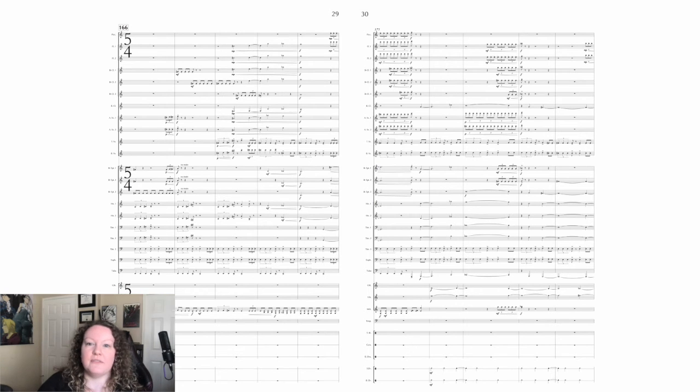When I coach ensembles on pieces that I write like this, one of the best ways to describe it is that you should be out of breath by the time you're done performing because you've been so focused in on everything that you're doing. And if you perform it that way, the audience will feel it that way and give you the reaction that you want.